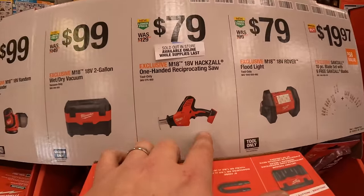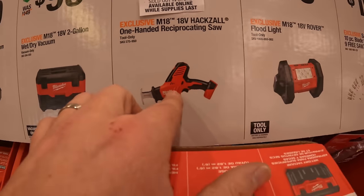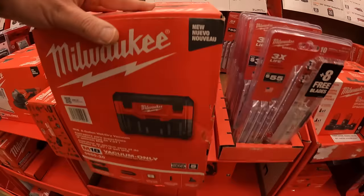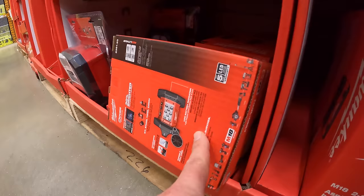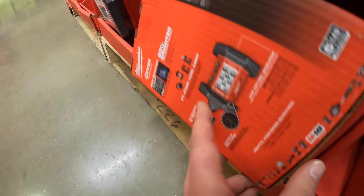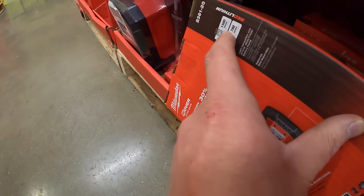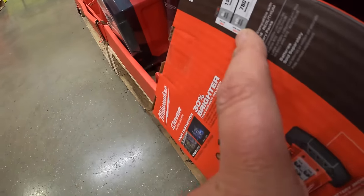$79 for their M18 fuel single handed reciprocating saw — this is brushed. $79 for their rover floodlight, which is right here. It has 1,500 lumens with 5 hours run time on high, and 780 lumens with 10 hours run time on low.